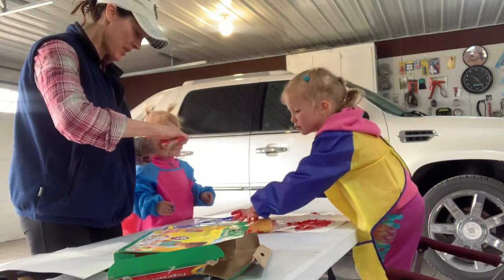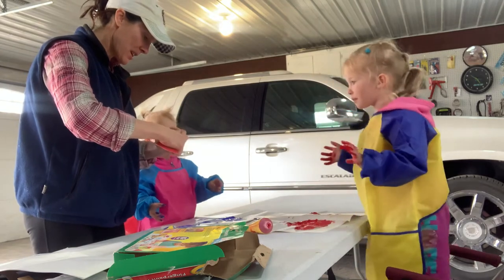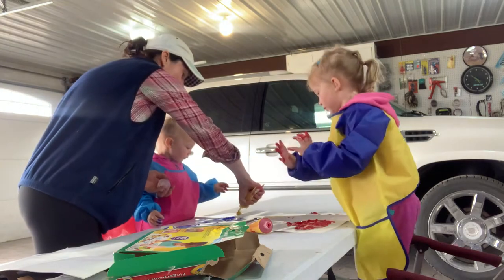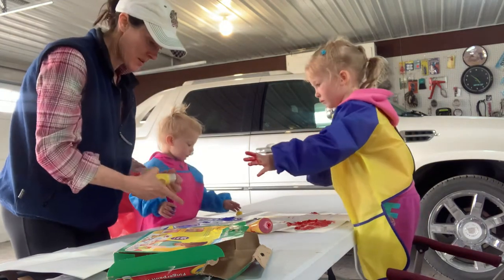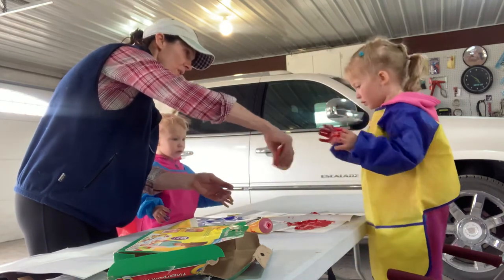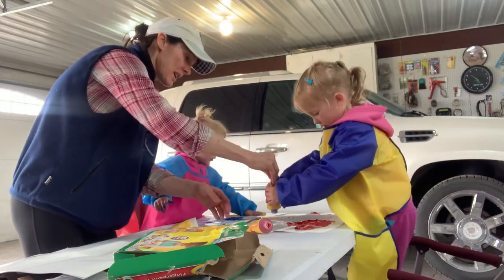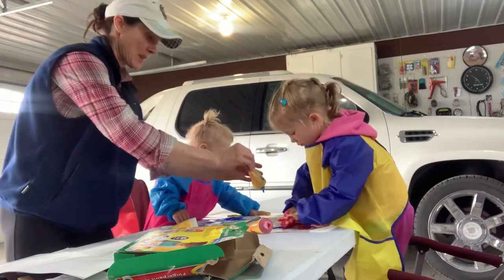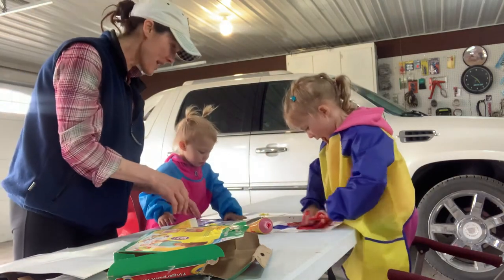Mama, put a smooch of yellow on there. I want to do blue. Okay, I'm going to give you some too. I want to do blue. You need blue? I'm going to give Harper a little yellow. Harper, you do the yellow. Olivia, blue? You're going to do it? Okay, you do it. Smoosh it around.